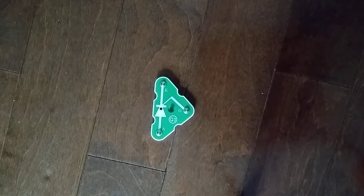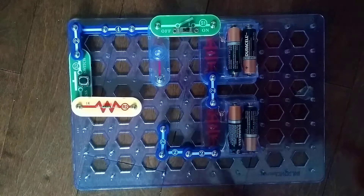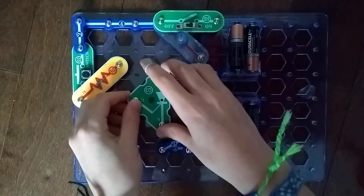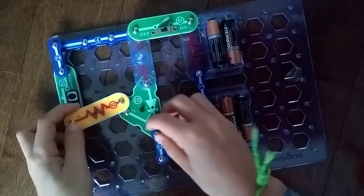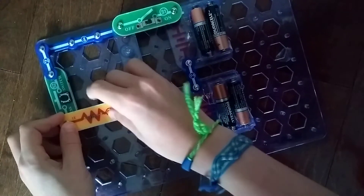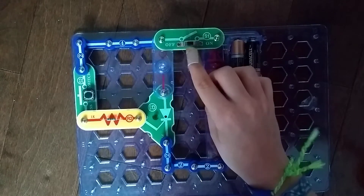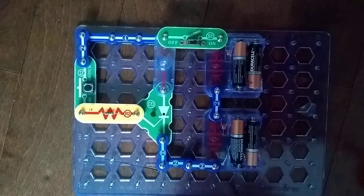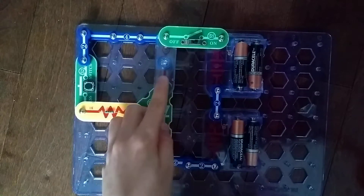Now let's get into our project. I'm supposed to place the SCR right here. So, how this project is going to work is that when I turn this on, nothing happens. And then when I press this, this should turn on, but when I release it, it should still be on — otherwise, this is damaged.